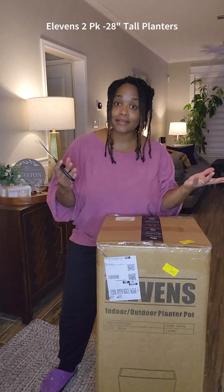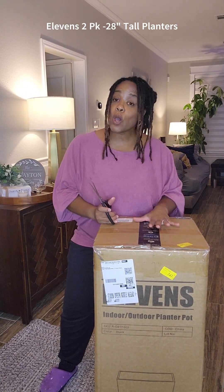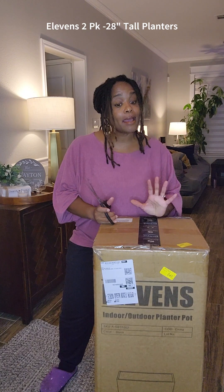I finally have my planters for my topiary bars — they finally came. Let's open it up. As you can see, this is from Amazon.